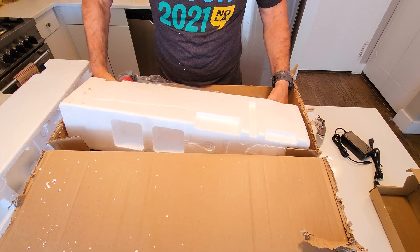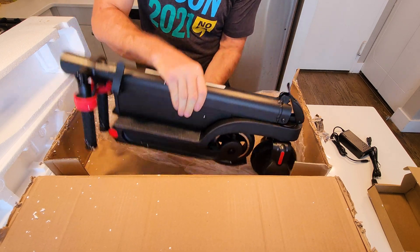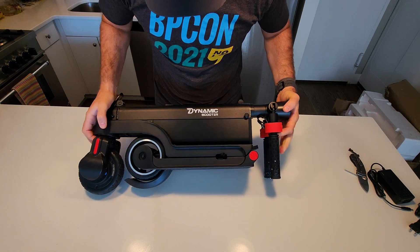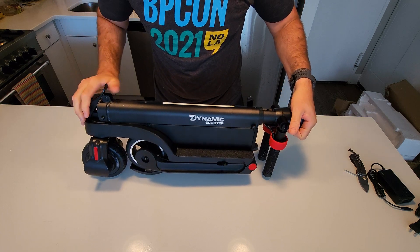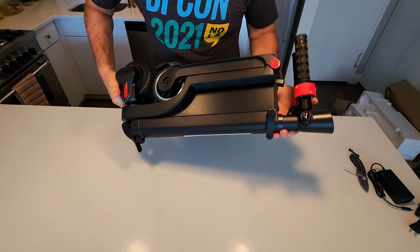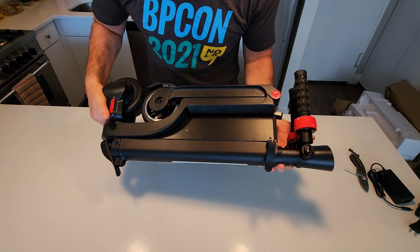Holy moly, this is small. Look at this — whoa, this is really tiny. This thing is super tiny. This is how it looks. I kind of like the design, guys. This is really impressive how efficiently they're able to design and make it so compact.